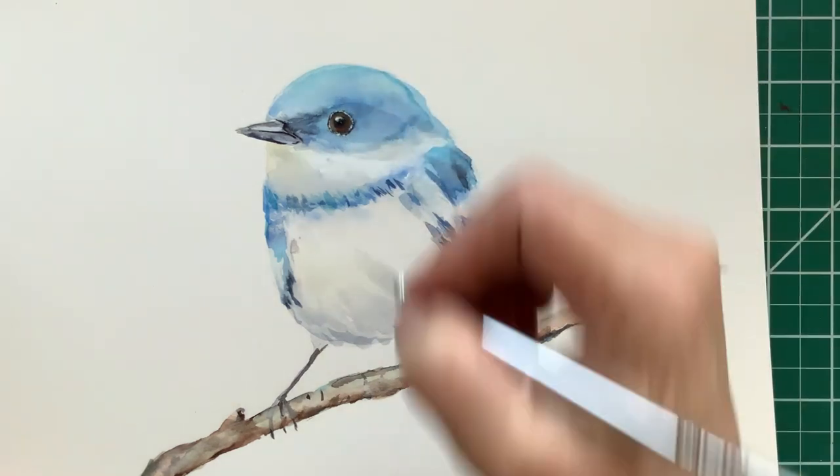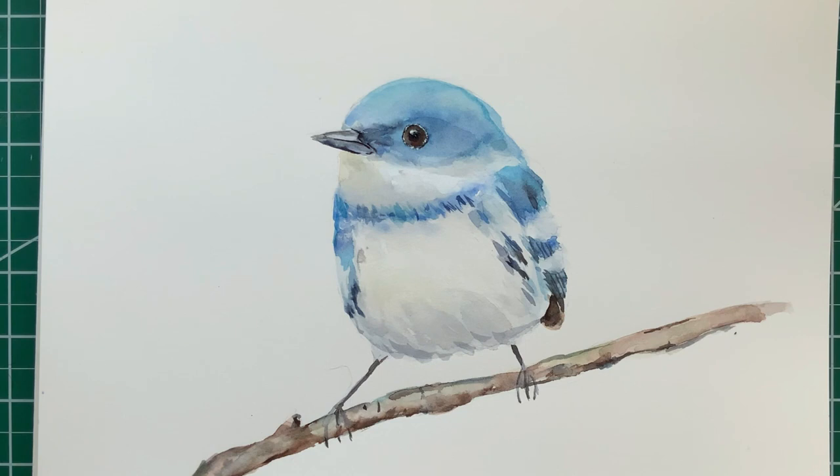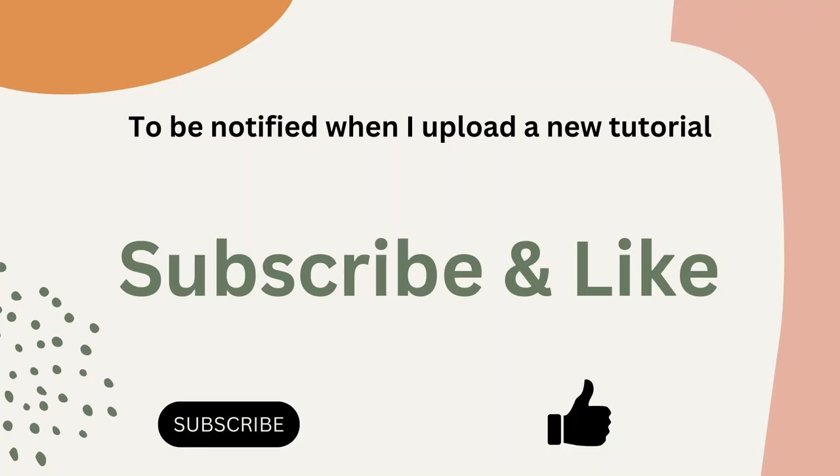Use a gentle but firm touch when you're doing this. It's a cerulean warbler — what a bird. I love that blue color. If you like this video, hit that subscribe button and I'll see you in the next one. Thanks for joining me.